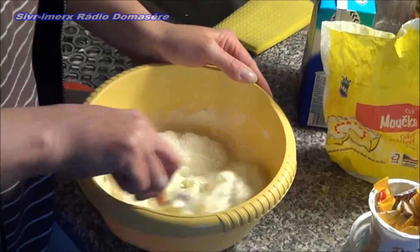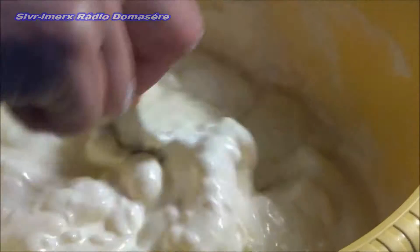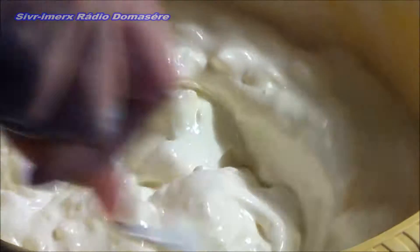We mix it. Because we have cream cheese (tvaroh), we don't need milk. If we have a block, we would of course dilute it.